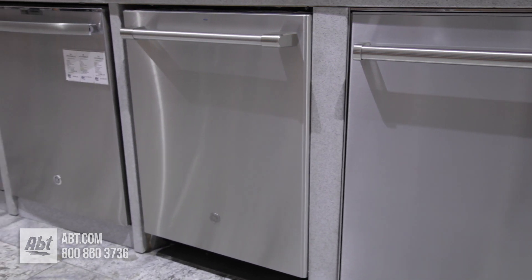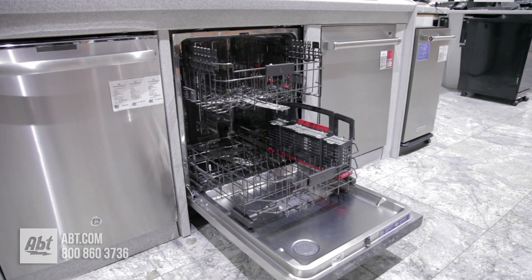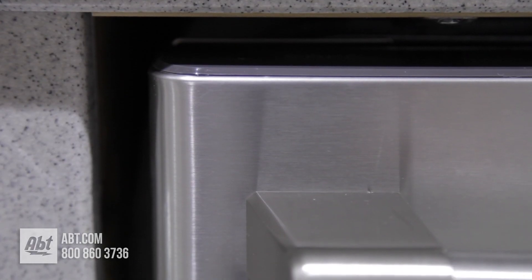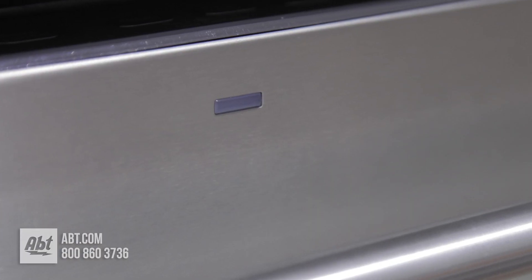The Synergy Star fully integrated 45 decibel dishwasher by GE is part of the Cafe collection. It has a stainless front with one pro-style tile bar handle and one indicator light.